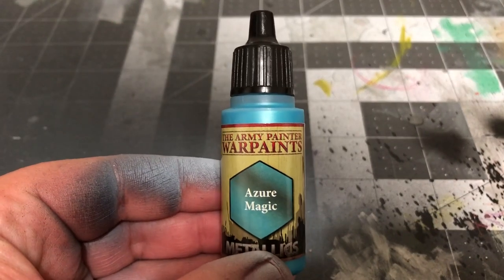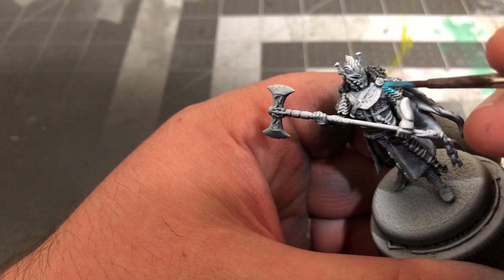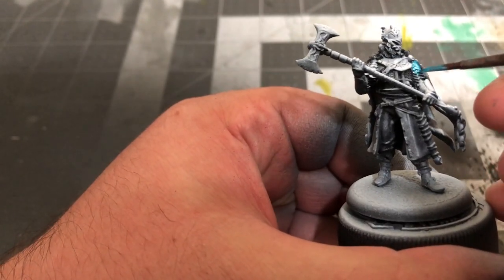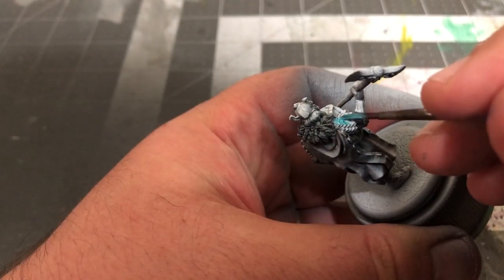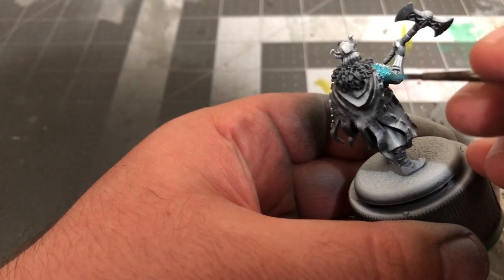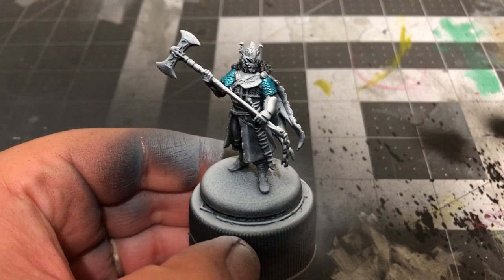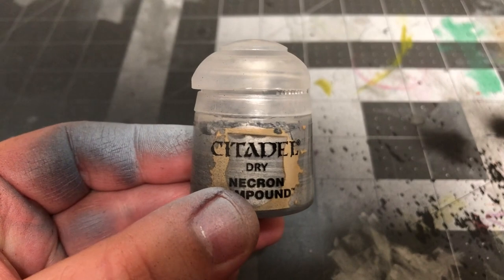After that, I'm going to be using Azure Magic by the Army Painter from their new metallic colors line to paint the scale mail on his shoulders and upper arms. When that's dry, I'll be dry brushing over that with some Necron Compound by Citadel.